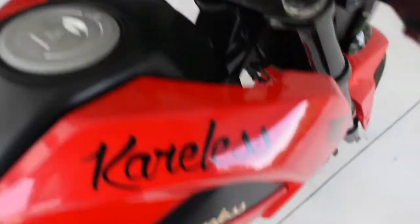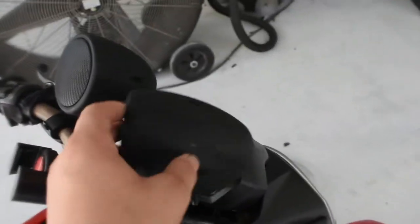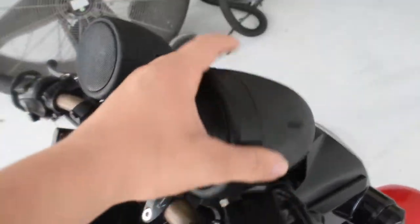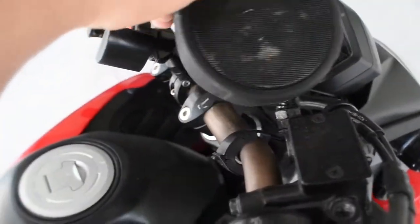First thing I want to start with is these speakers. I had four of them, they were mounted down there. All these dank wheelies have tortured this one from existence, so that's just kind of there at this point.